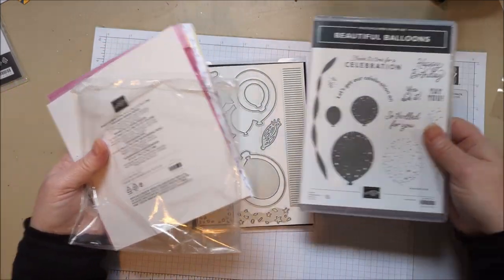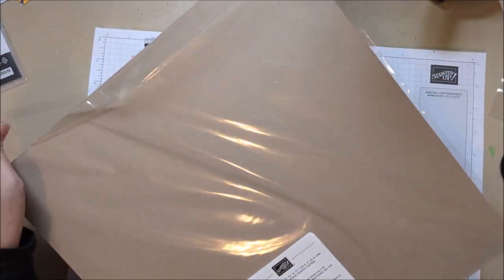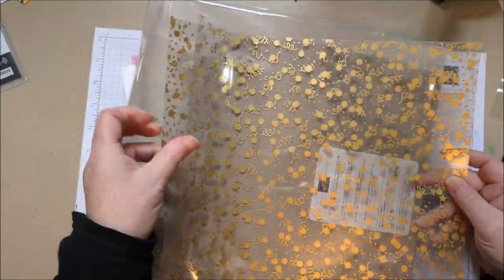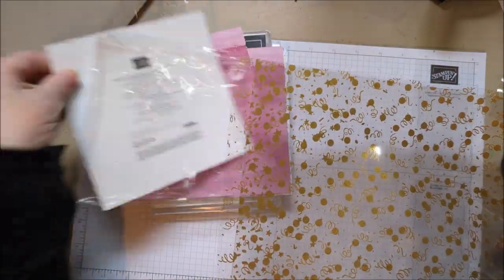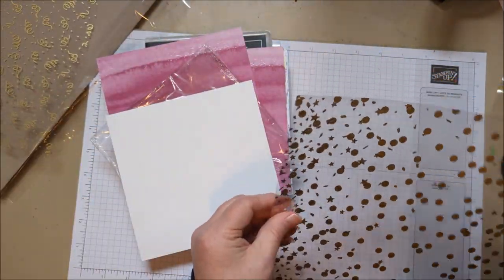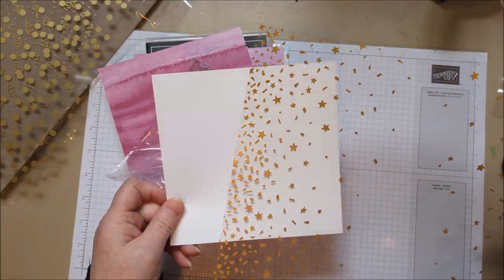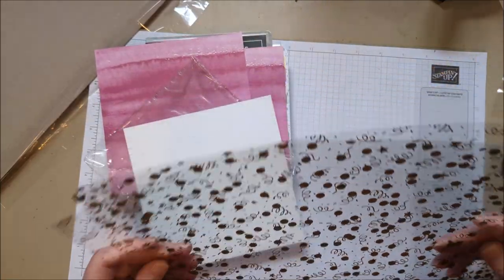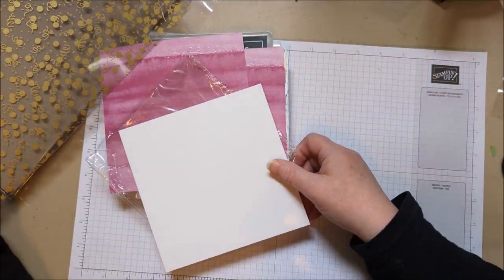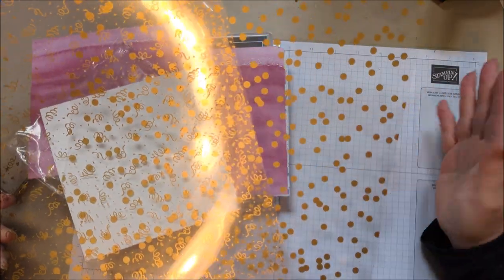Also on the same page as the balloons is another paper — it's more of an acetate. It's called Gold Celebration, and it's acetate with balloons. One sheet has confetti, one has dots, and one has confetti in a different style — three sheets of acetate that will work really cute with those balloons and with other projects as well. I like the polka dot one the best — it has almost a bokeh effect. Really pretty.